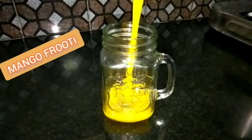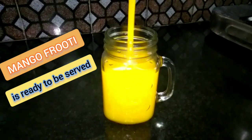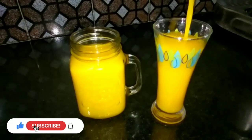Now let's cook the mango fruit. Friends, if you like the video, please give a thumbs up and like the video. See you next time. Bye!